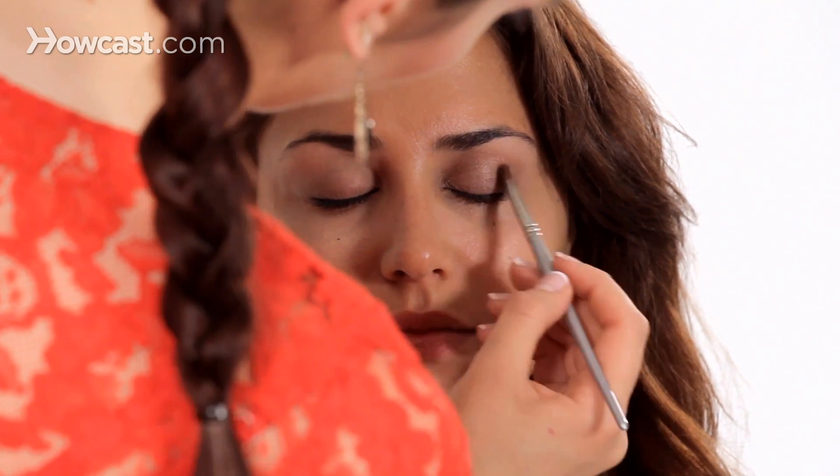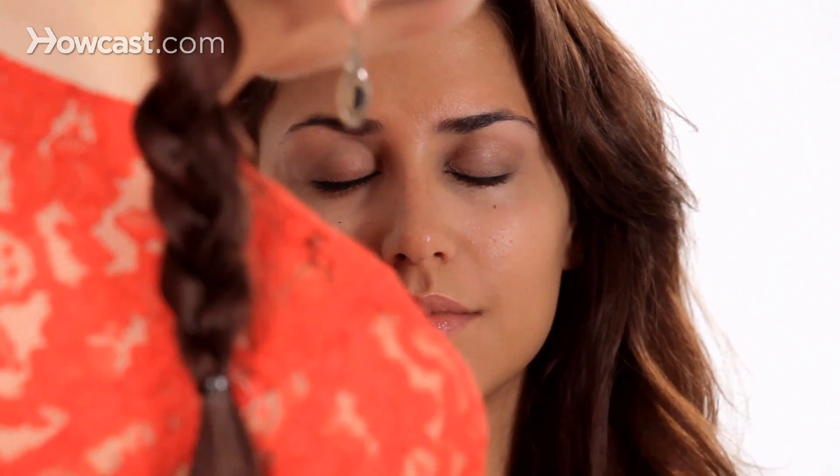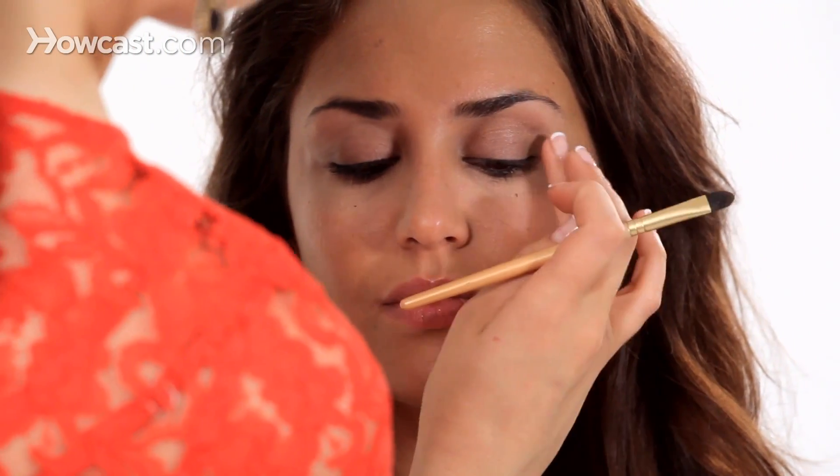Now I'm going to add a little more definition with our next darker color, which is Sandstone. It's a slightly darker brown and it's also matte, so we're going to be getting a little more depth to the eye. If you can't really tell where the crease of your eye is, press on this little bone right here and you'll kind of feel it.